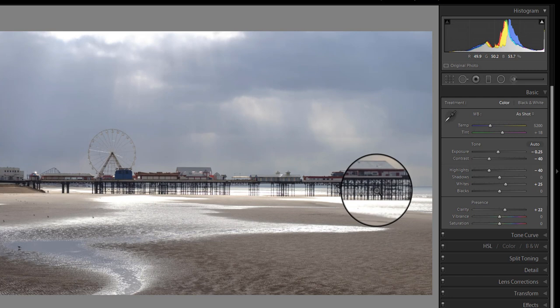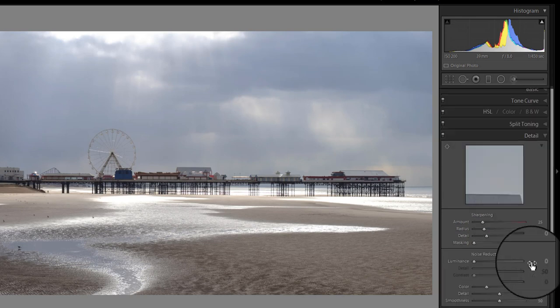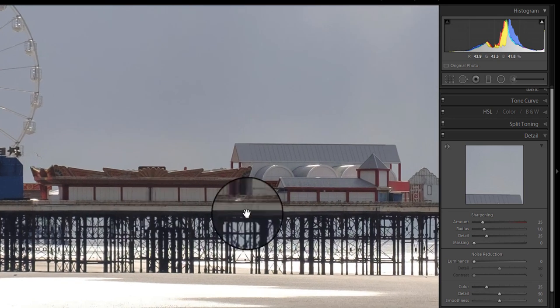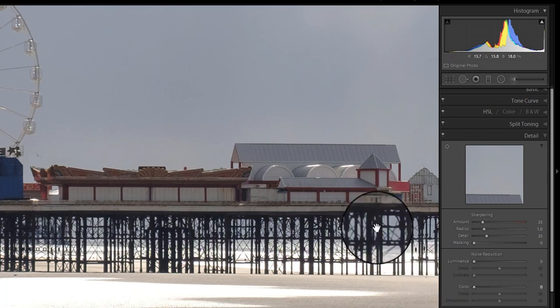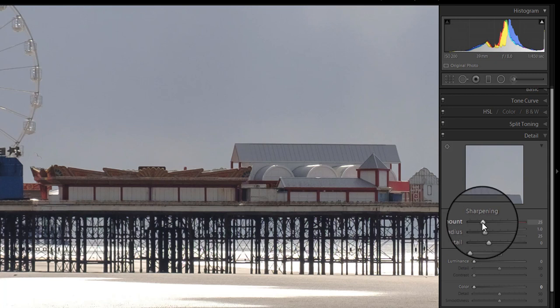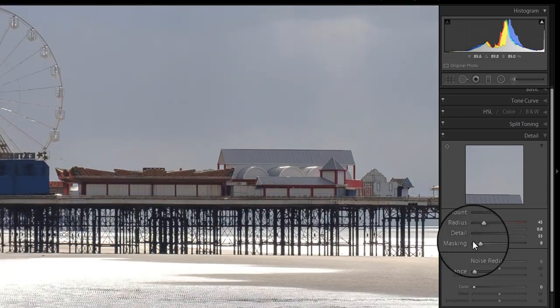I'm happy with those basic adjustments and I'm now going to show you the detail for the sharpening. That's quite a good sharp image from a kit lens. I'm going to reduce down the color noise reduction, because that tends to add a slight blurring effect in Lightroom and can sometimes cause a bit of color bleed. I'm going to then increase very slightly the amount of sharpening, increase the detail, reduce the radius, and just increase the masking until I see the noise falling away.